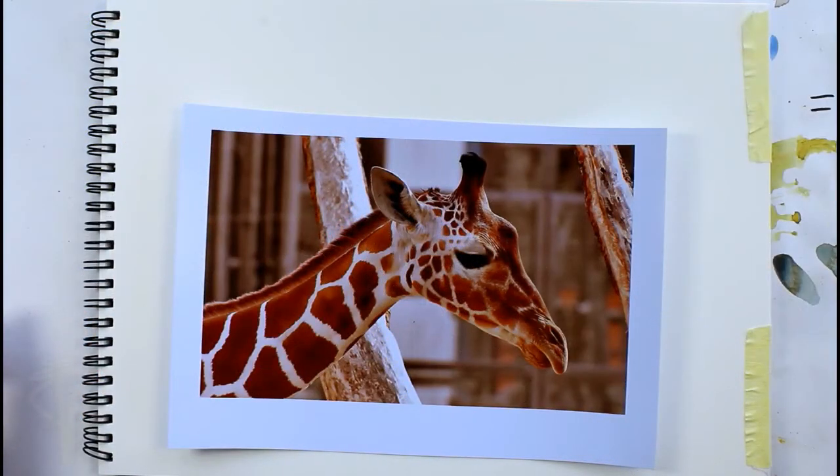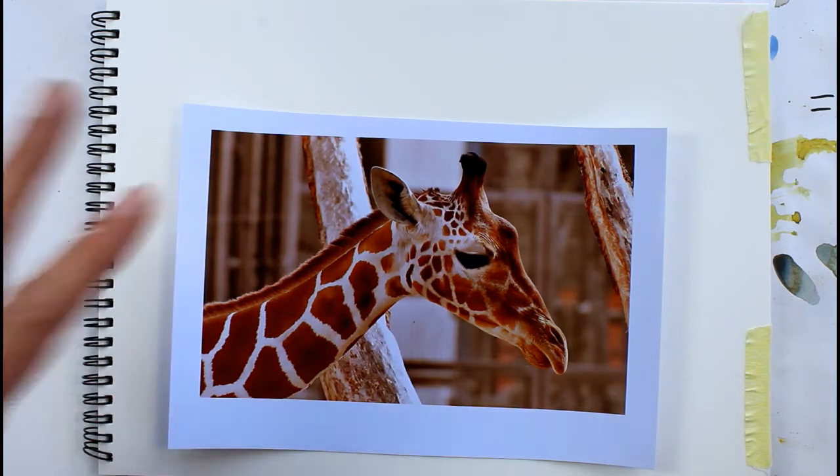Hello and welcome to my channel. Today I'm going to be talking through how to draw a giraffe. I haven't drawn a giraffe before myself so this is a new one for me as well. I've got this lovely photograph from Pixabay and I'll put the link in the description below to the reference photograph.